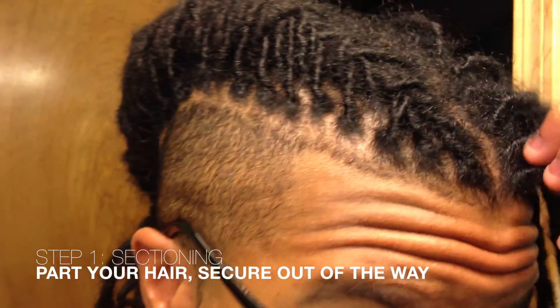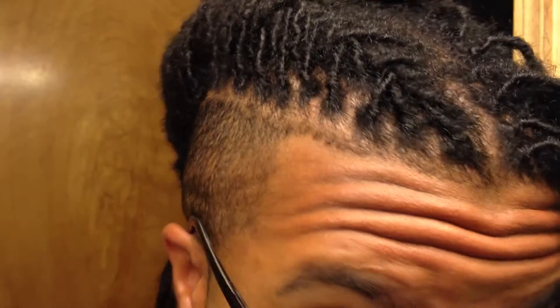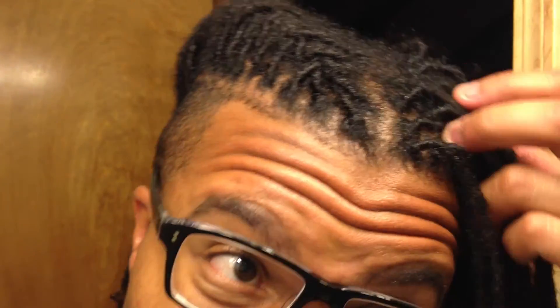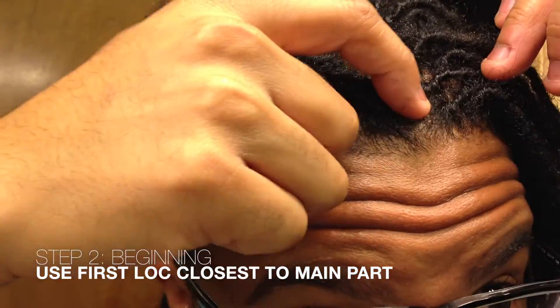Alright, let's get into the tutorial. I just took down one side so I can show you guys. All you need is a rubber band to secure when you're done. On this side you have your center lock, which is the one closest to the part in the middle, or however many parts you have. Then what you're gonna do is take all the other locks and wrap them around that center one, adding them to the main core of your barrel roll.